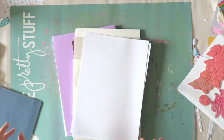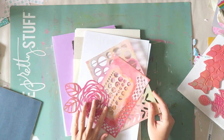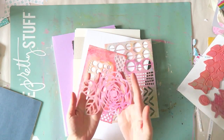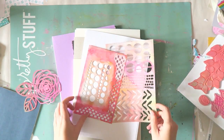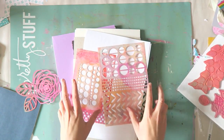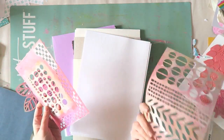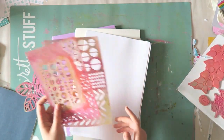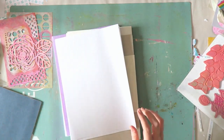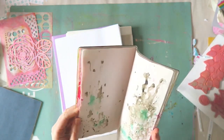I grabbed a couple of stencils. Don't grab a hundred stencils — grab a few, like two or three, and maybe one that is a bit more special like this flower, and then some that are just a little bit more generic that are good for backgrounds. So I have these here: this is a Dina Wakeley stencil, this one is a dilution stencil, and this one is Heidi Swapp, I'm pretty sure.